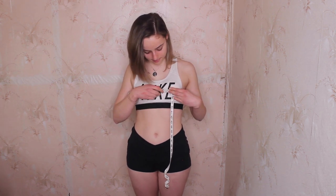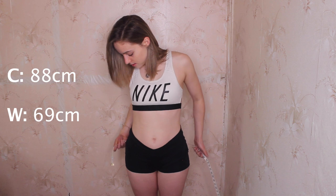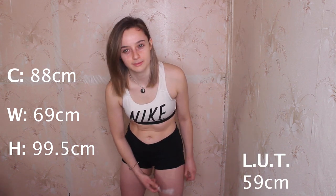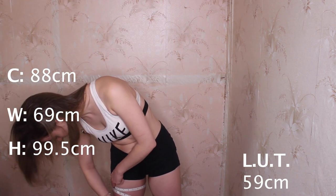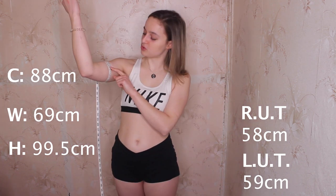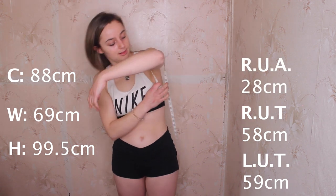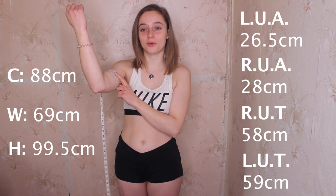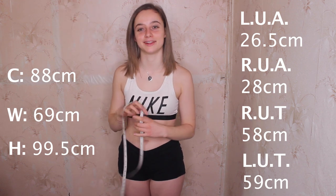So my chest comes in at about 88 centimeters. My waist seems to come in at about 69 centimeters, and then my hips come in at about 99 and a half centimeters. My left inner thigh is about 59 centimeters and my right is 58. My right upper arm is about 28 centimeters and my left is 26 and a half. Let's see if we can make a difference.